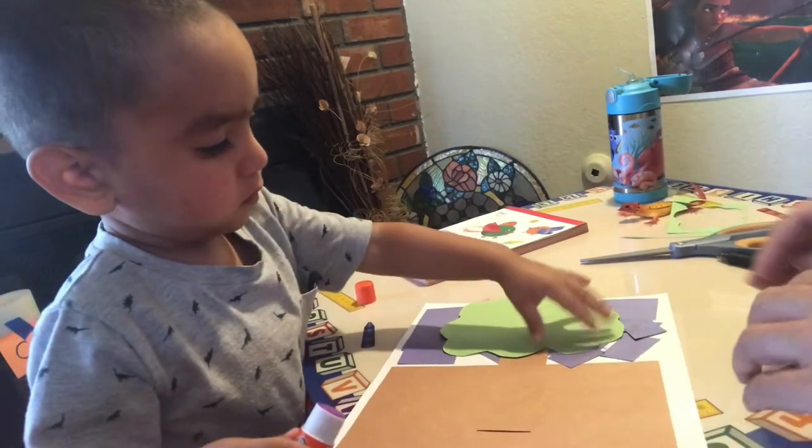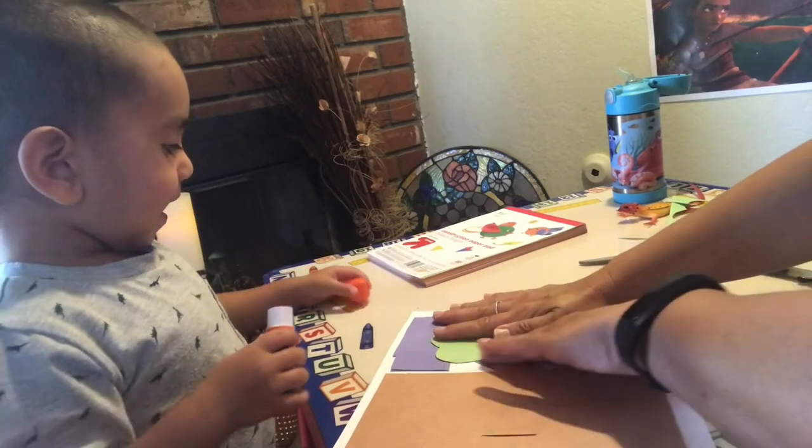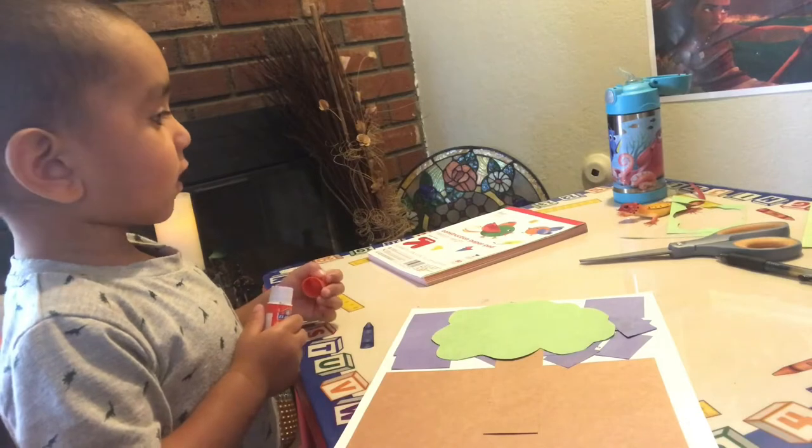Push it down. Push it down good. Good job! Now I need to put the last one.